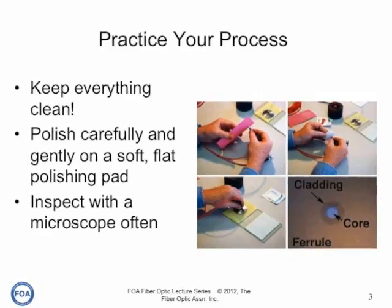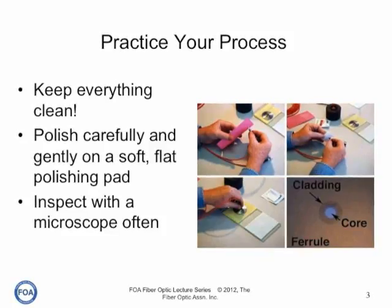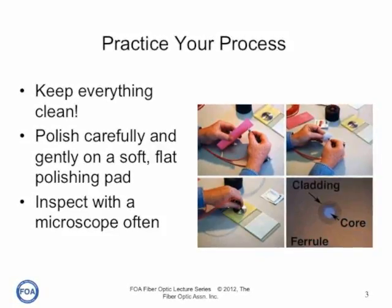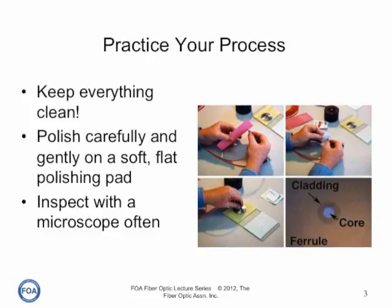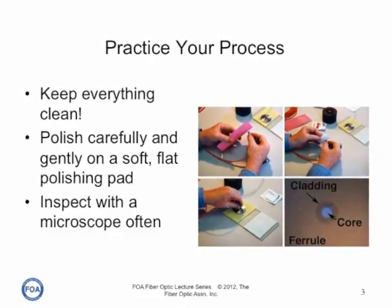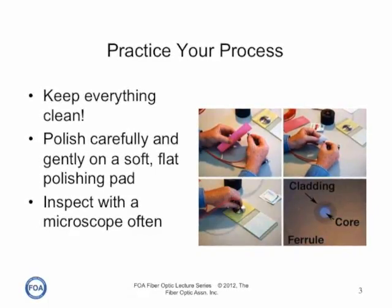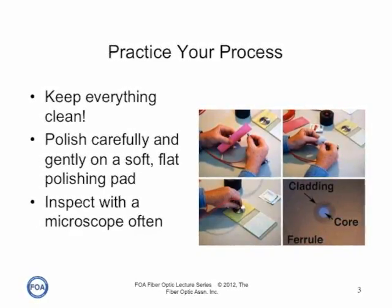You need to practice your process. You need to learn to keep everything spotlessly clean, to polish carefully and gently — either air polishing or on a soft, flat polishing pad — and to inspect your connectors, often with a microscope, to see how the polishing is progressing.